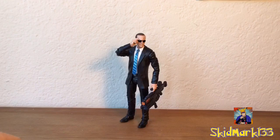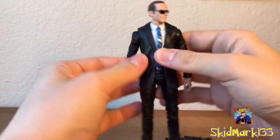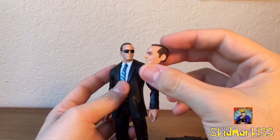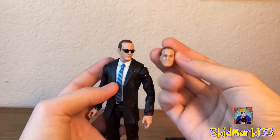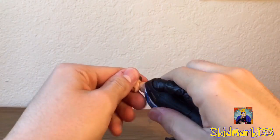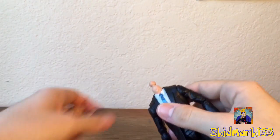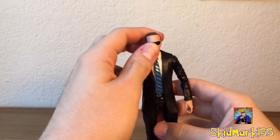I have him here holding the Destroyer Gun and with his sunglasses head sculpt. I prefer this head sculpt versus the other one because to me this dead-on looks like Clark Gregg compared to the other head. The smirking face doesn't really look like him to me that much. It's still a good looking head, but I definitely prefer the sunglasses one. With the other head on, it actually looks like a cross between Clark Gregg and the new comic version of Coulson. I'm just going to usually keep the sunglasses one on because his more stern expression looks more like what Coulson is in the movies.